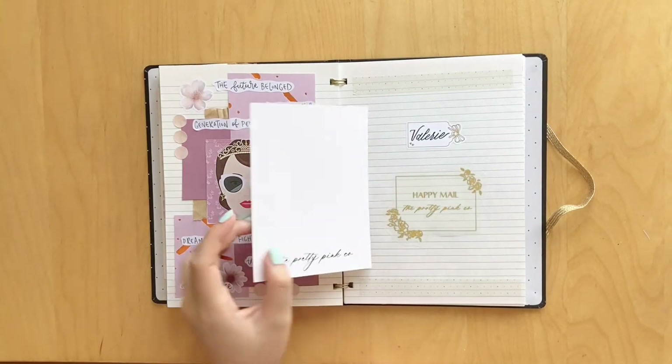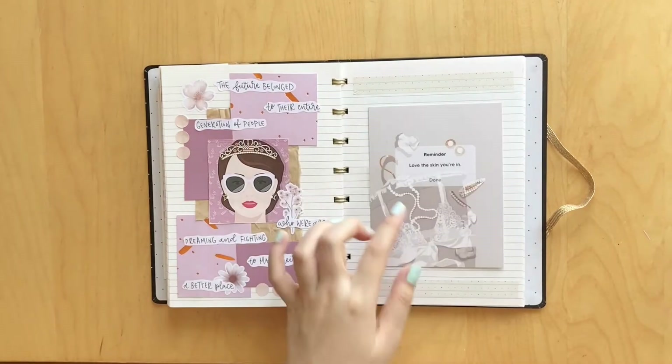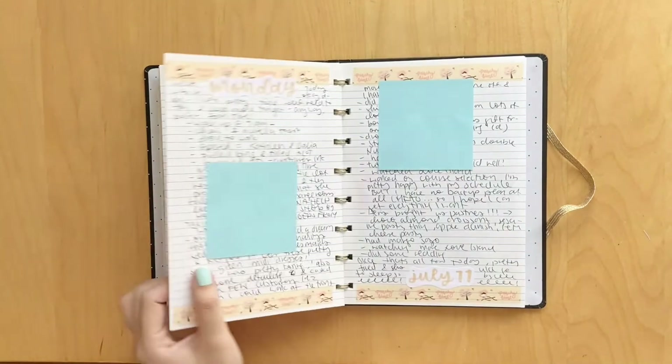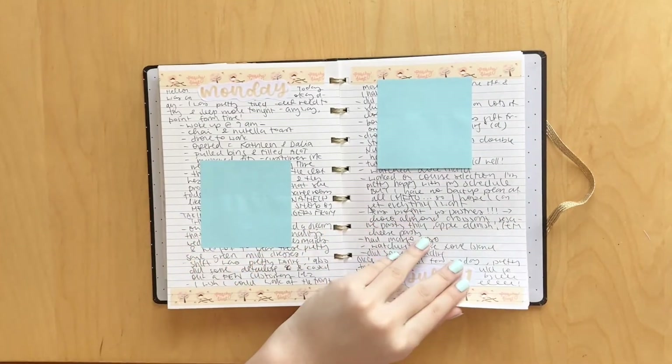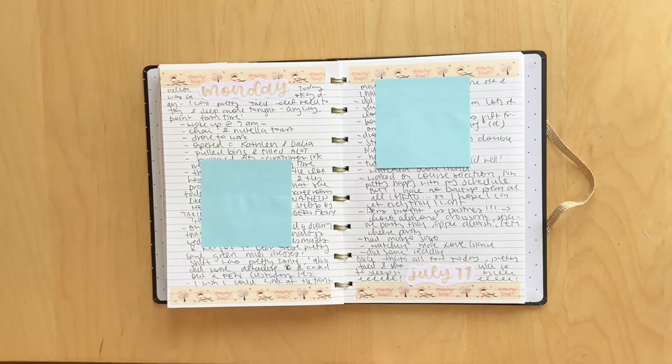Here, I got some happy mail from the Pretty Pinko and I just wanted to glue in all the cute little elements. So here we are. This journaling card is so cute - it says 'reminder: love the skin you're in.' And actually I did do a daily journal with me vlog for the next few pages, so if you're interested, go check that out on my channel.